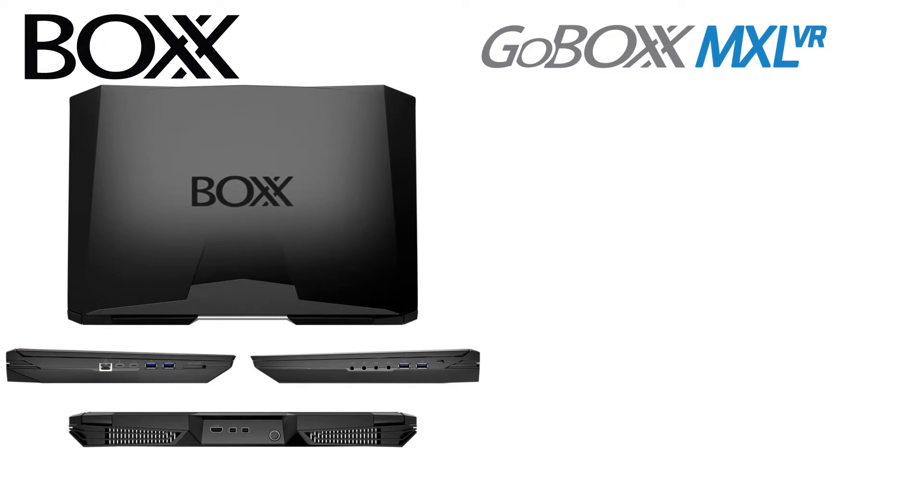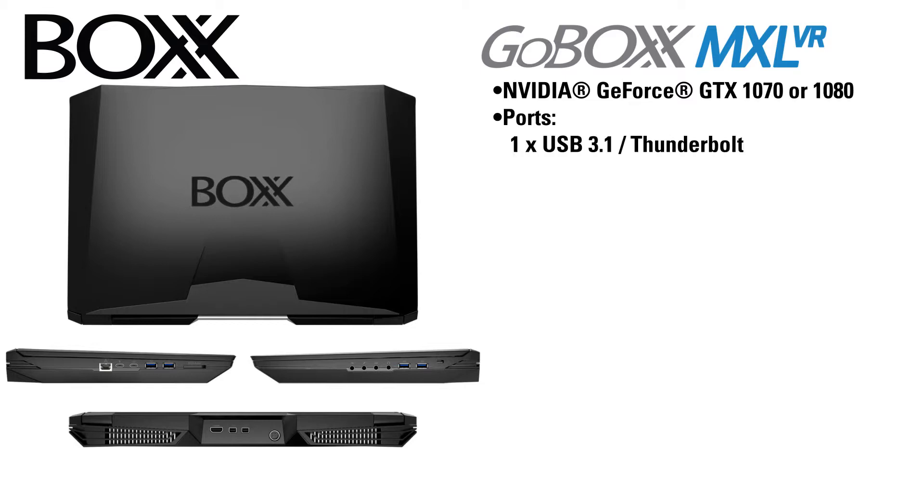Box Technologies also has a variant of the MXL called the MXL VR, which meets the specification for NVIDIA's VR Ready program. This unit is just slightly different from the standard GoBox MXL, with the capability of having an NVIDIA GeForce GTX 1070 or 1080, and a slightly different case design with a slightly different port arrangement and size.